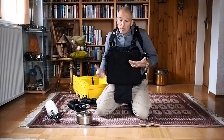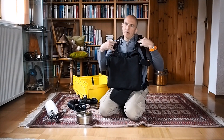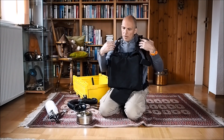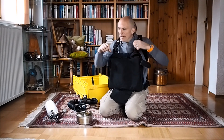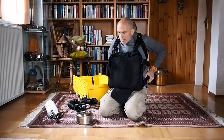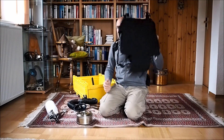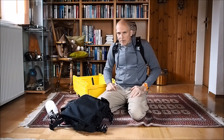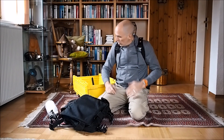So if I'm diving from a kayak — you may have seen those videos — I can put the backplate on the kayak, go in the water, leave this on the kayak, and then when I'm in the water I can grab it and plug it in. Same way when leaving the water: I just open these buckles and put the rebreather on the kayak or the boat. Then I have only the backplate, which is easy to go along with.